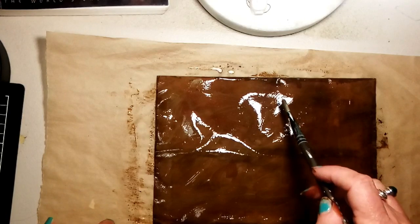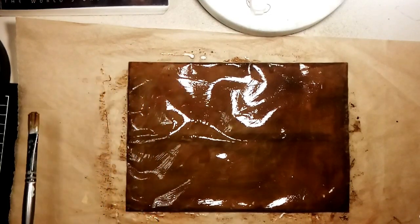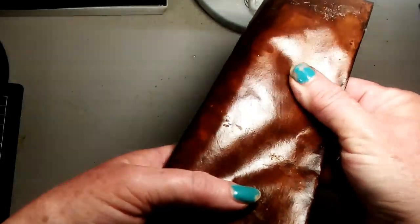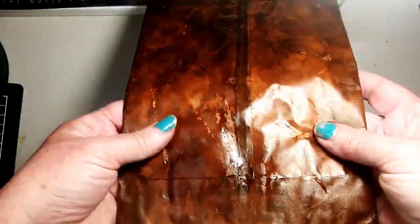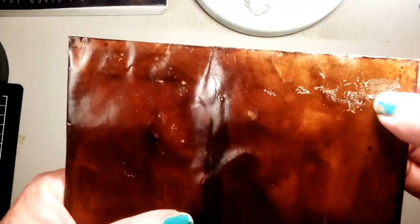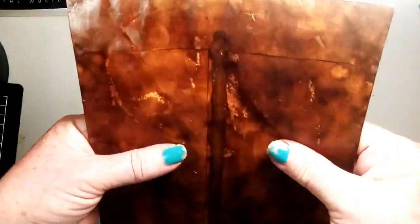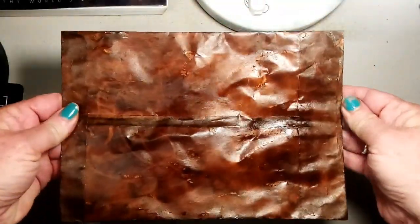I'm going to do both sides, let that dry, and then I'll come back and show you the result. Okay, I'm back and I have dried off my faux leather envelope — see how shiny it is! It kind of looks and feels a bit like leather. I was a little bit impatient and when I turned it over it wasn't quite dry, so I've had a few little bits rip off here. But in a way I quite like that because it makes it look like old, distressed leather. The water drops make it look really nice too — that's how I do my envelopes.